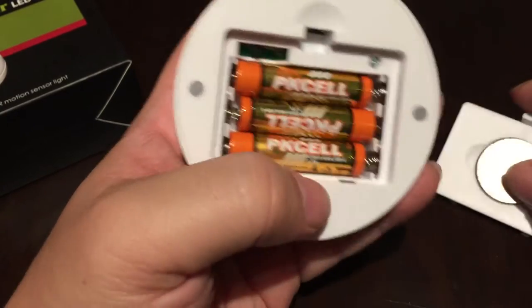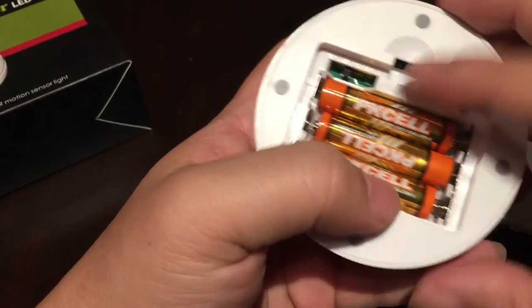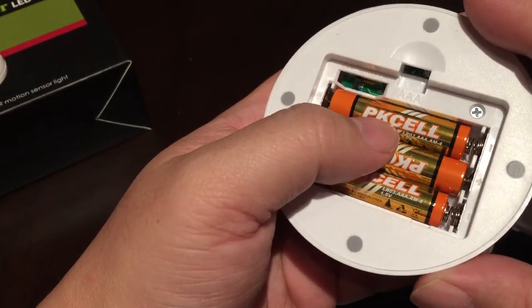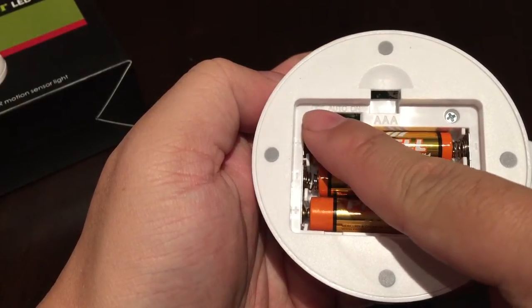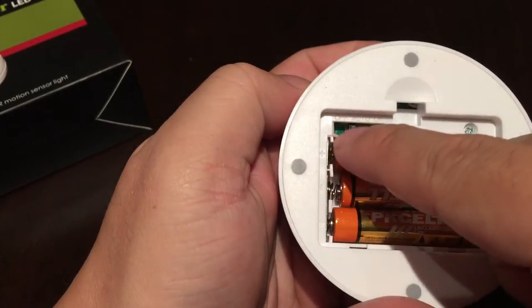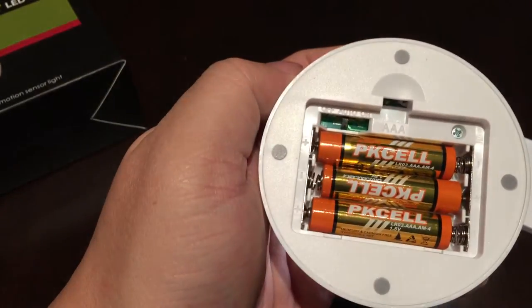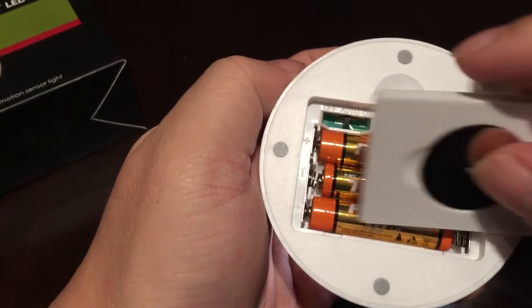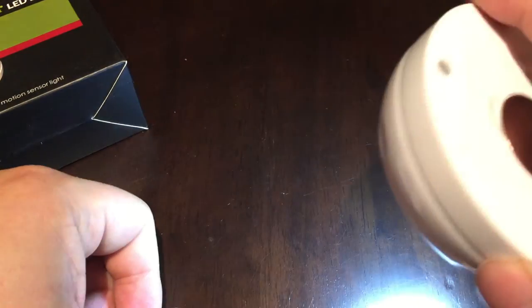It does come with batteries — three triple-A batteries — and that's kind of nice because it's always frustrating to get something that doesn't even have batteries. The switch to turn it on is in here and you can see there's three positions: off, auto, and on. If you bought this for the motion sensing, you're probably just going to want to put it to auto, but you can always leave it on. With the battery pack on and because it's detecting me moving around, it's already on. As you can see, it's pretty bright.